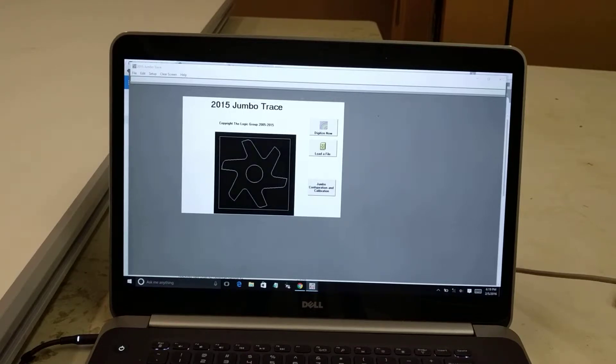Hello, my name is John Walsh with the Logic Group. In this video, I'm going to show how to configure and calibrate the Jumbo Trace Digitizer so that it's ready to digitize.